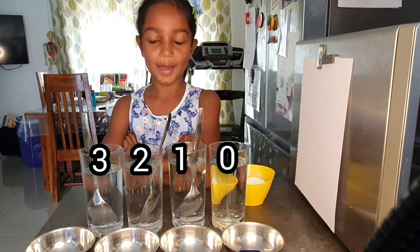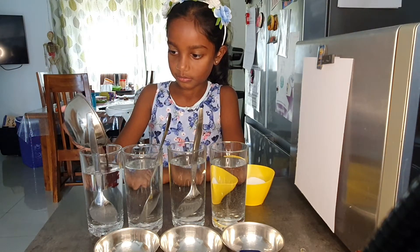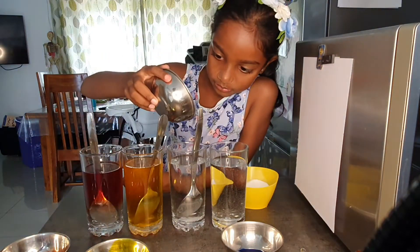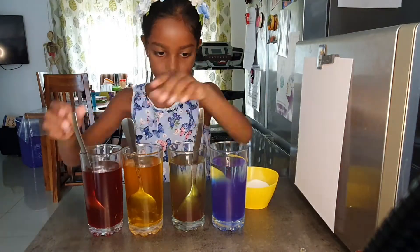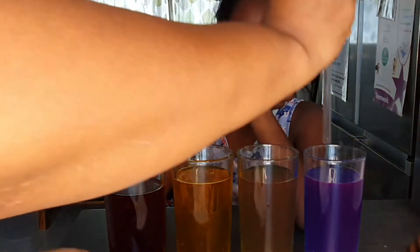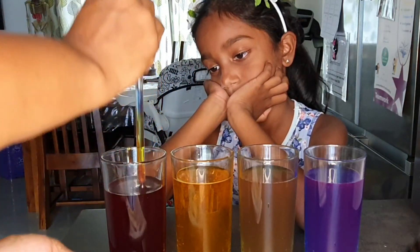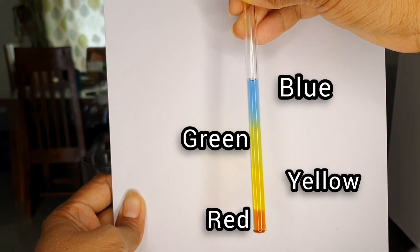Now I'm going to put food coloring in each glass, and let's do a nice stir. Now let the magic begin — remember to close the top end of the straw so that water does not leak out, and go one level deeper with every glass. We're going to see all four colors separately.